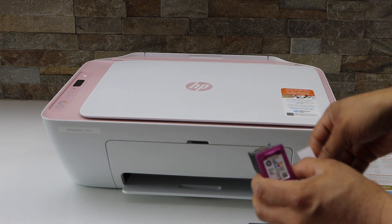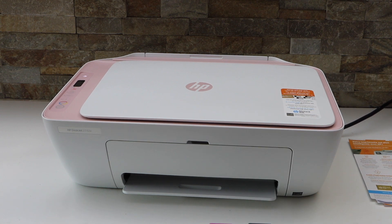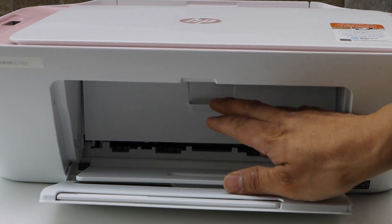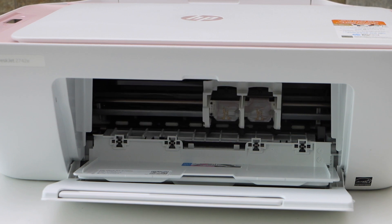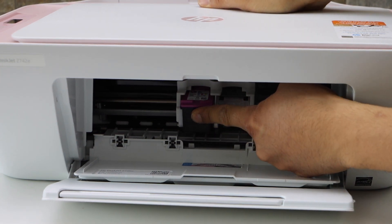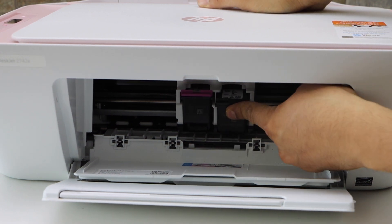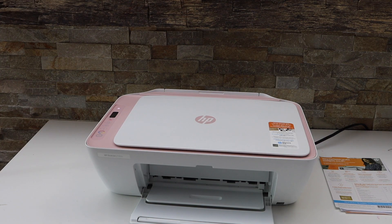Same with the color cartridge — it comes with the HP 67 ink. Open the front chamber, then open the ink chamber to install the ink. That's the color ink; hold the printer with the other hand, slide it in and push — it will lock itself.